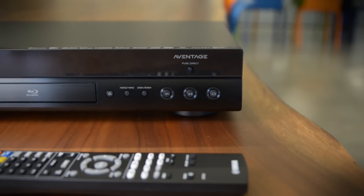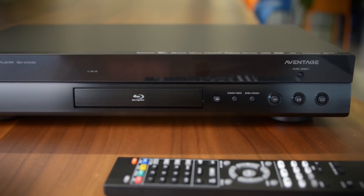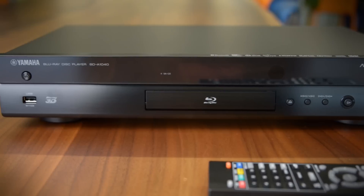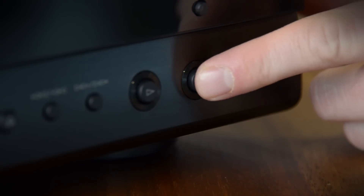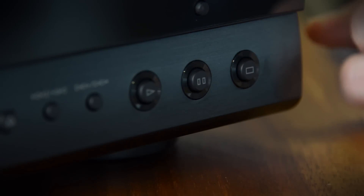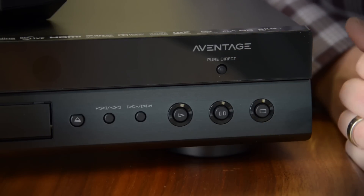How does it compare? When I first picked this up, it's nowhere near as heavy as I'd hoped it'd be for an audiophile or videophile Blu-ray player. Compared to Oppo's players, even ones half its size, it's just not nearly as stout and robust. On the other hand, most of your audiophile bells and whistles are there.